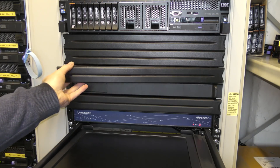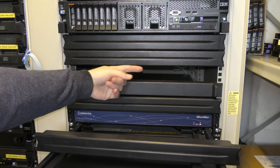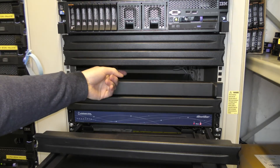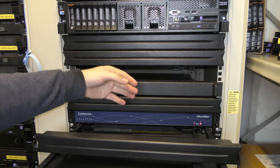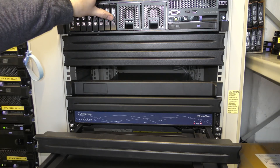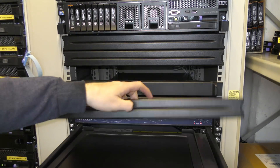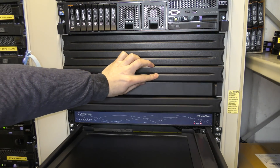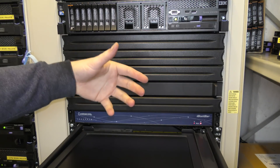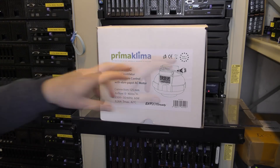I have filters that are only there to cover up holes — otherwise the hot air from the back will come out this way, mix up, and be sucked into the servers. But that's the general idea: you make sure there's a cold zone in front of the servers and a hot zone on the back of the servers.